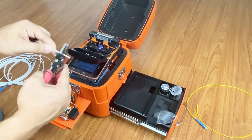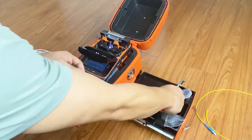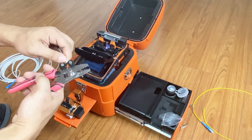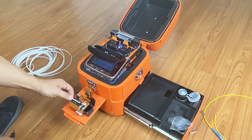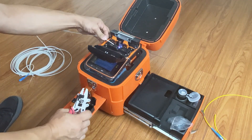Use the stripper to remove the drop cable jacket, then remove the cladding. Dip with alcohol to clean the dirt on the fiber. Cleave the fiber. Put the fiber on the fiber holder.